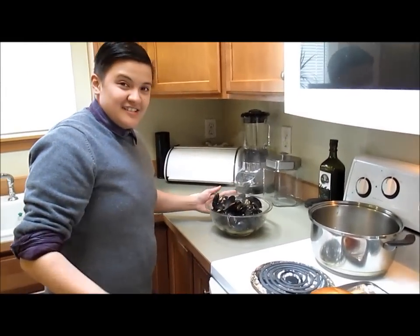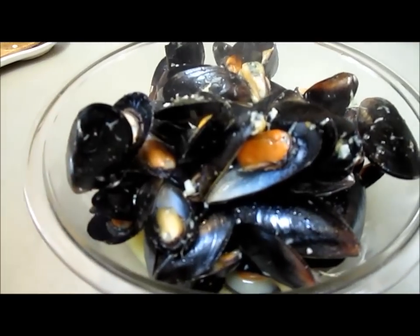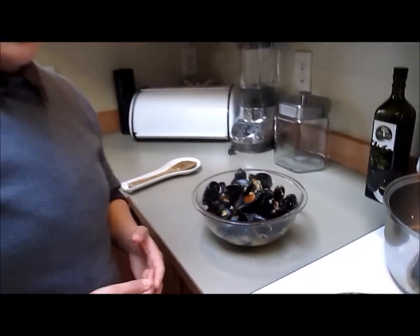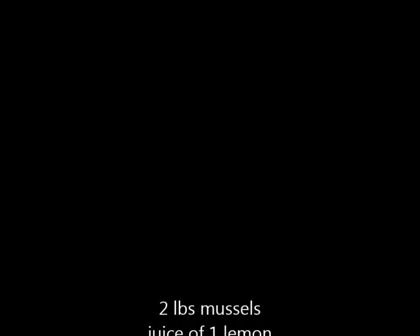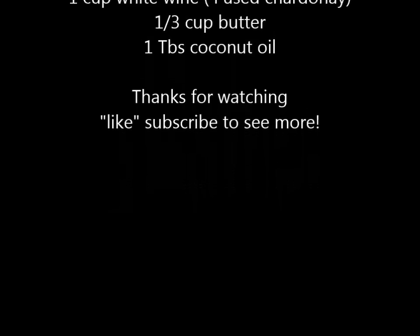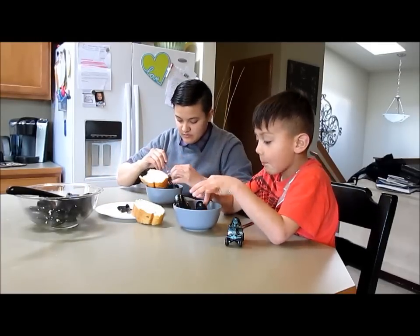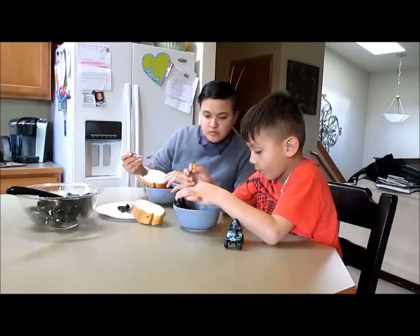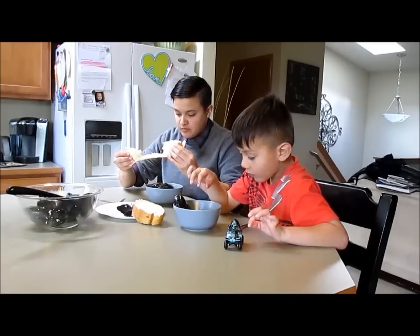There you go guys — mussels steamed with garlic, ginger, and white wine. How easy was that? Probably not even 15 minutes. It's good, you like it? That is good. I'm gonna dip my bread in the juice. You're welcome, I hope you guys enjoy it.